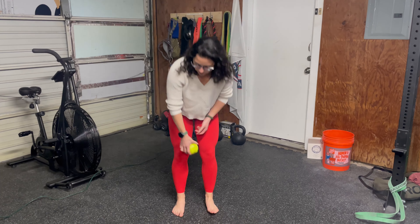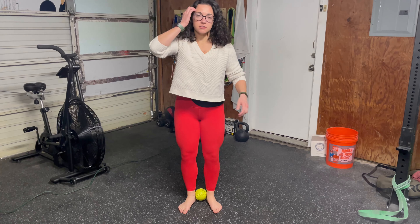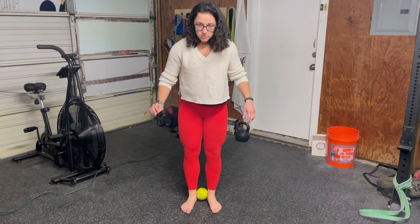Alright, this is an exercise for the posterior tib. We're going to put a ball of some sort — or you can even use a rolled up towel — in between your two ankles.